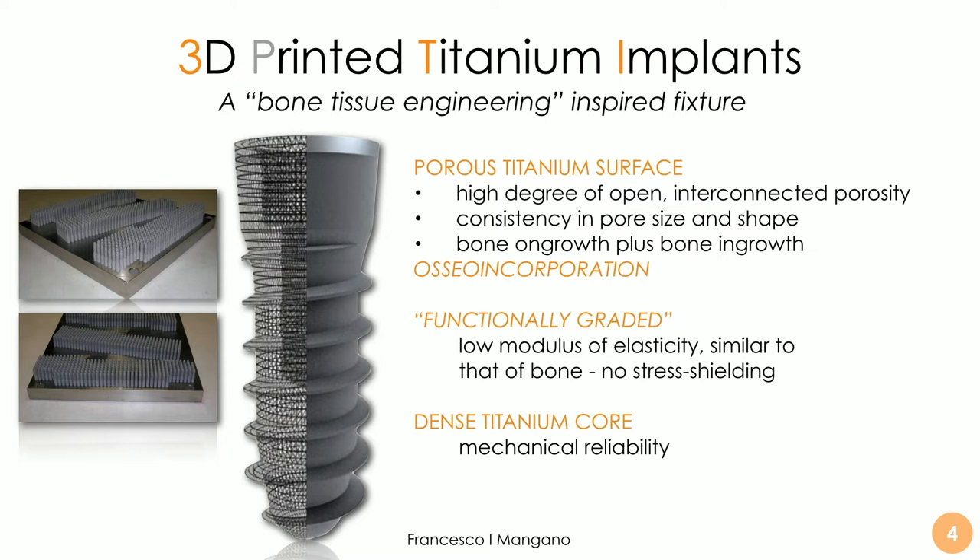This is quite important in the medical field. For example, in hip replacement it may be very interesting, and less so in the dental field, but it's something that can be considered. Obviously, the core must be as dense as possible in order to grant mechanical reliability. These are the characteristics more or less.